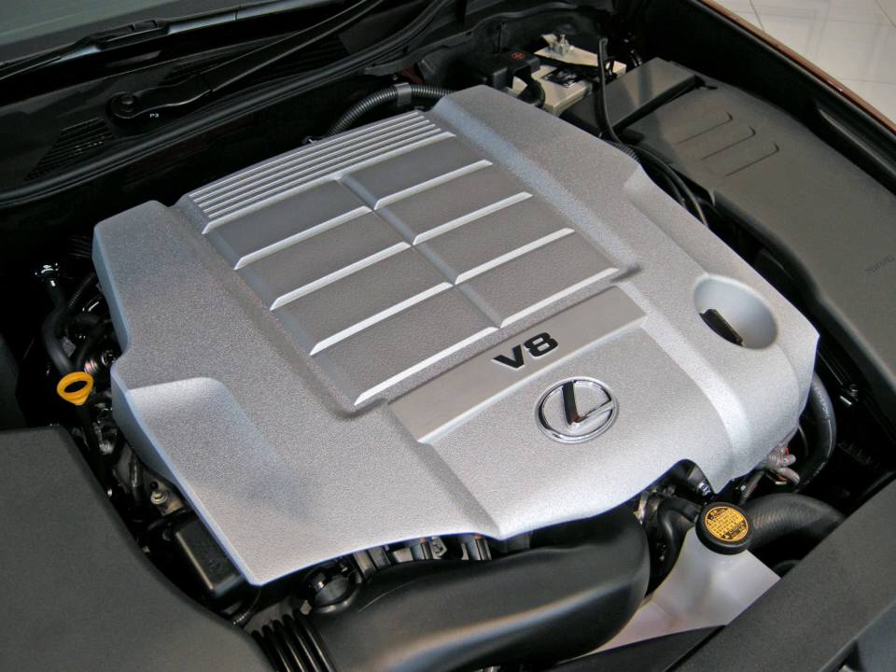Applications: 2006–present Toyota Tundra, 2007–present Toyota Sequoia, 2007–present Toyota Land Cruiser 200 Series (U.S. and Middle East markets only), and 2007–present Lexus LX 570.